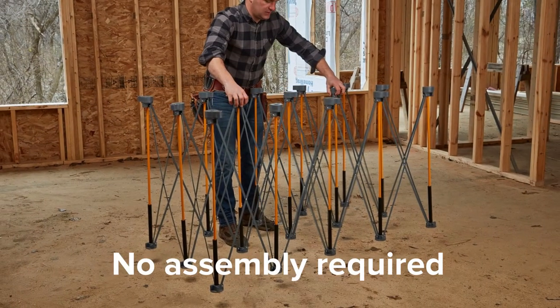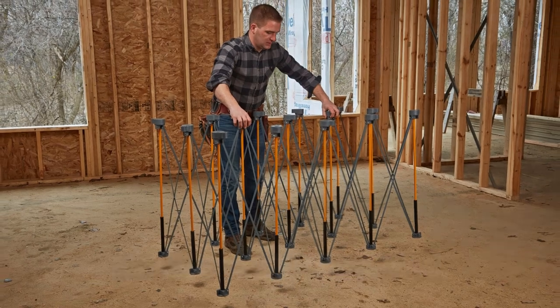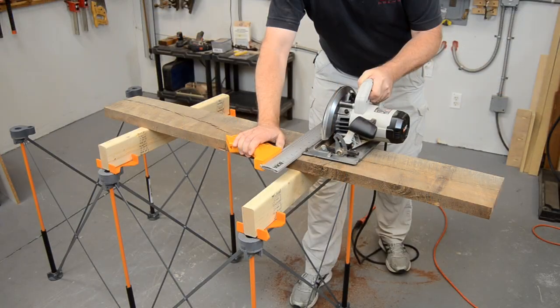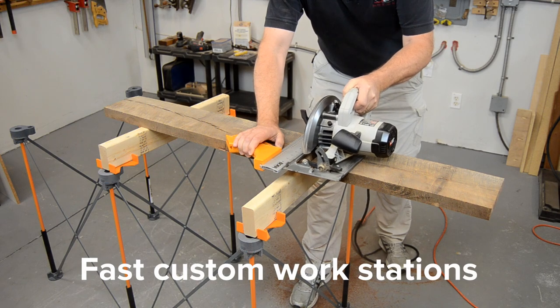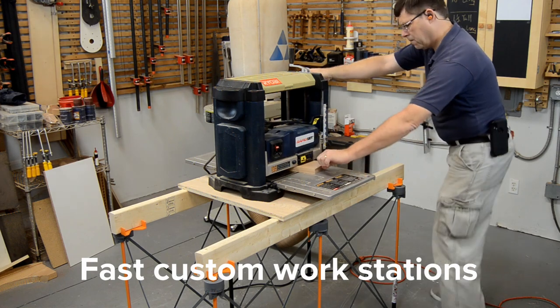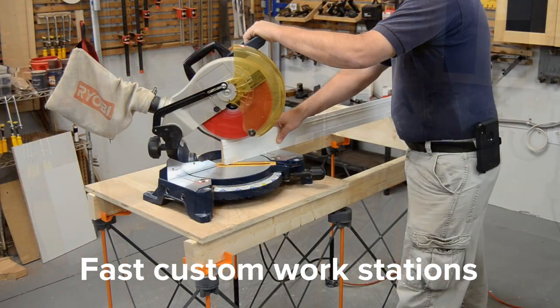The Centipede work stand requires no assembly, but sets up in seconds, allowing you to work where you want to and how you want to. The Centipede is lightweight and portable, but still rugged enough for nearly any need around the job site.